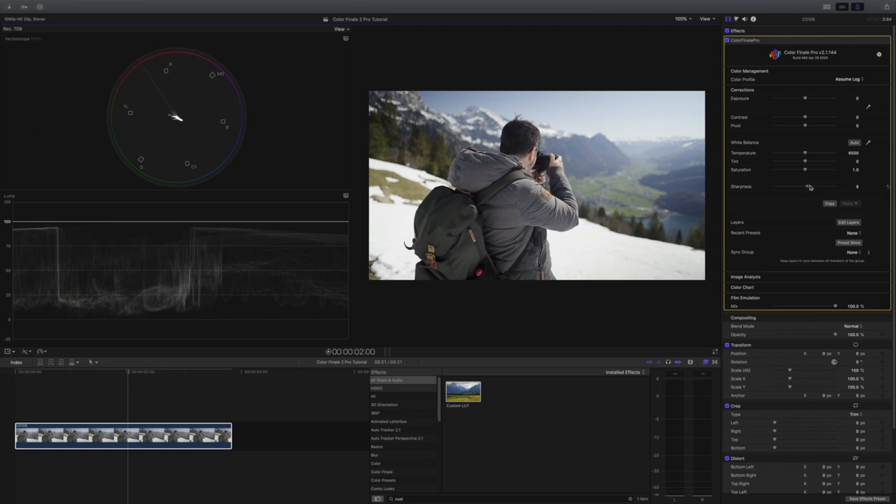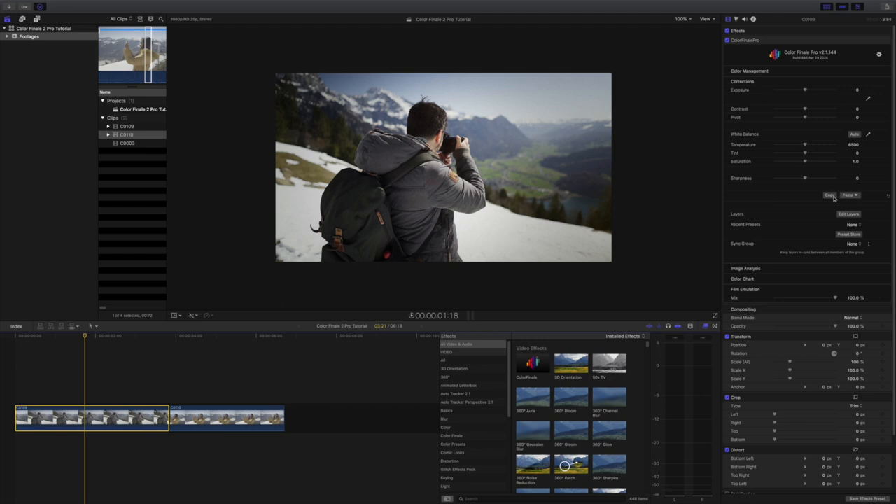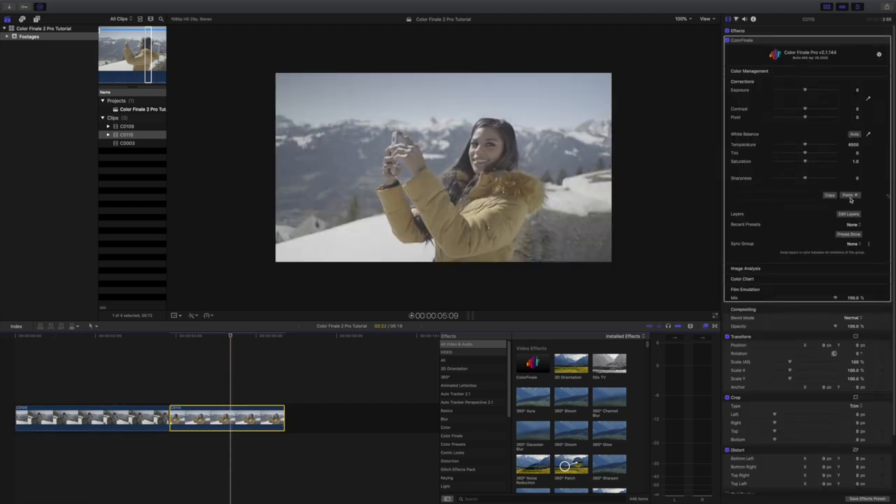There is also a sharpening feature. This feature provides far better results than Final Cut Pro X's built-in sharpening tool. I don't use sharpening that much, but if I have to, this is definitely a great option. You also have the ability to copy your Color Finale settings onto another clip, and you can choose which settings you want to apply, which I think is very useful.